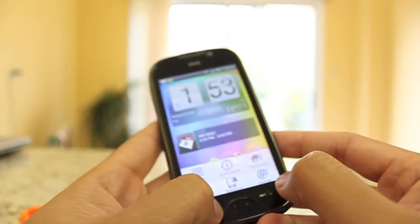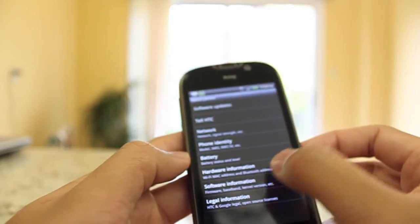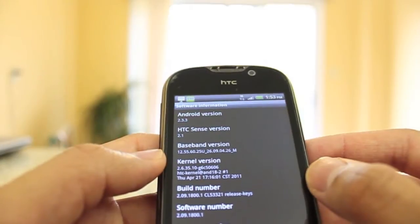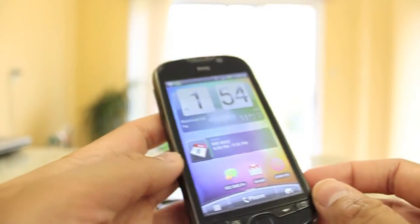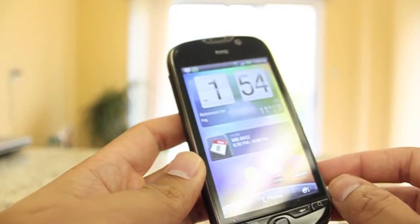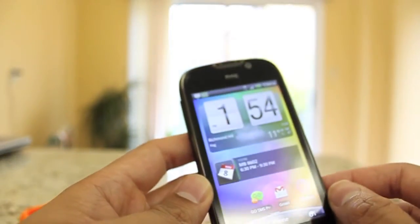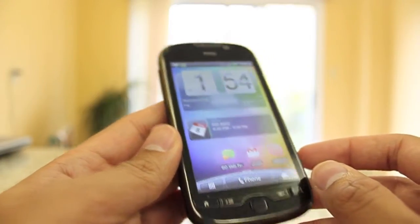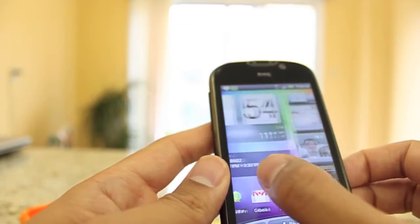Let me go over the quick specs. Going into Settings and About Phone, Software Information, you'll see it's running Android 2.3.3 and HTC Sense version 2.1. This phone is also running a Qualcomm 1GHz Snapdragon processor, has 1GB of internal memory, and 786MB of RAM. The phone is also expandable in terms of memory — I'm running a 16GB micro SD card in here with no problems at all.